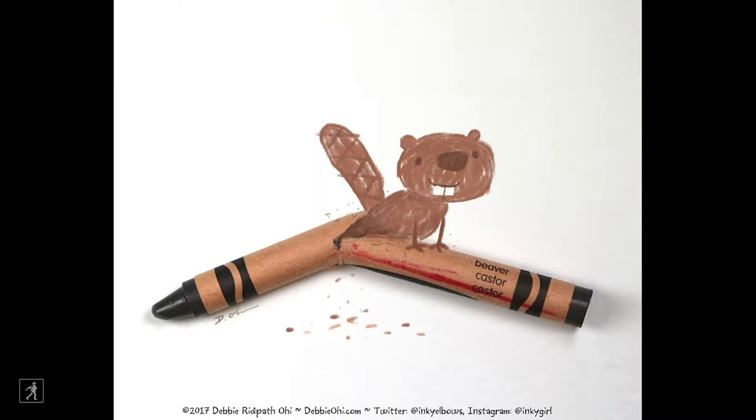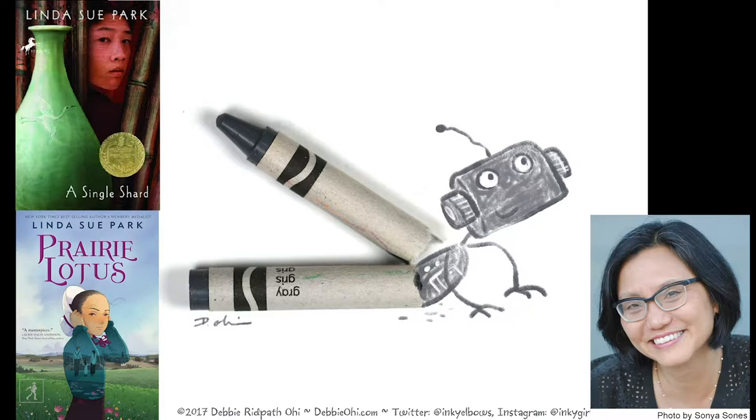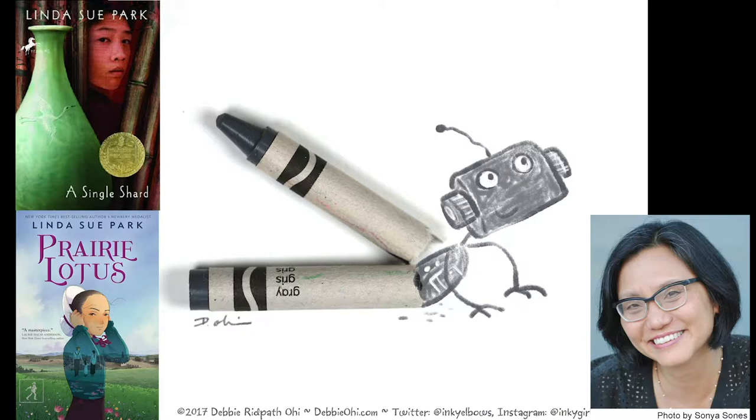It all began when I started posting broken crayon art along with a message: you never know what will come out of a broken crayon. I was so thrilled when I found out Linda Sue Park liked my broken crayon art. We started talking and one thing led to another, and she ended up writing this wonderful story that turned into Gerpal and Preen.